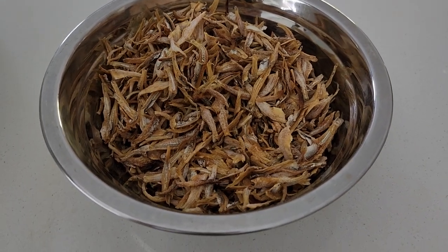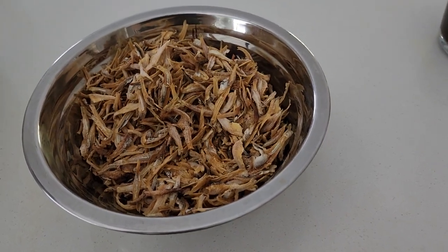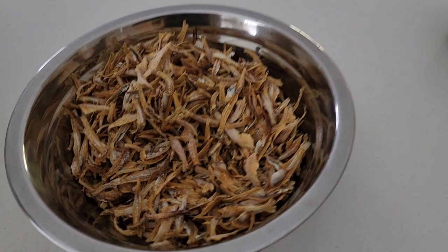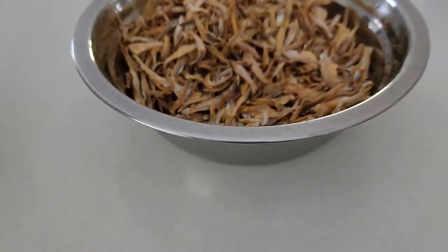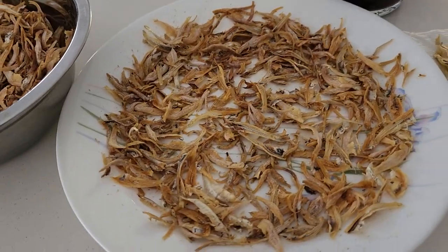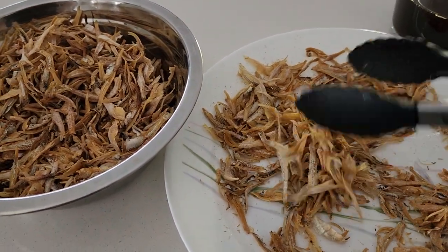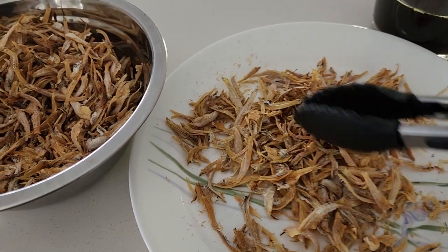With some microwaves, you don't even need three minutes; maybe two minutes. Each time you can take them out to check, to make sure they are not burnt — you don't want to eat burnt ones. After two or three minutes, shake them around like this.